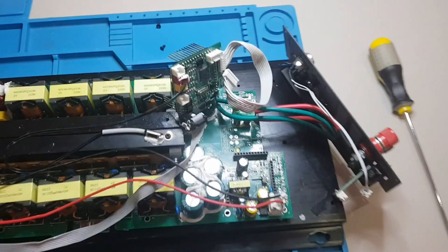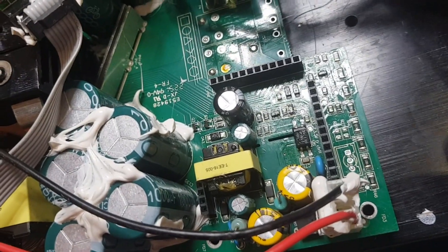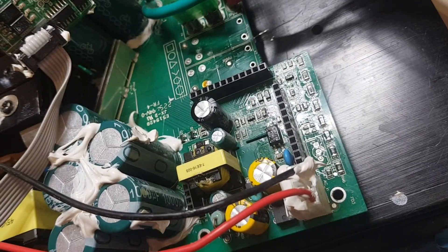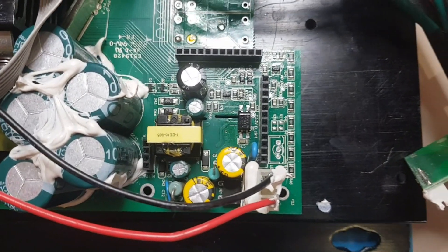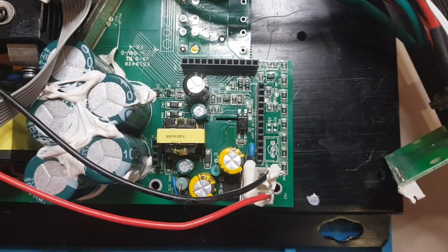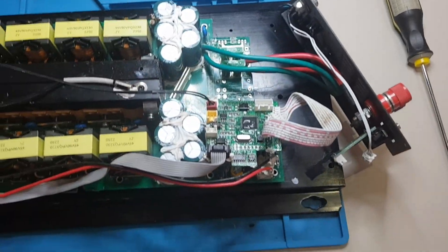On the top side of the board, staying at the power supply, I replaced a 470 microfarad output electrolytic capacitor with a slightly bigger one — now it's 820 microfarads. I think this will improve the output of the power supply a little bit. So now we have 12 volts and 3.3 volts here, which is also going to the control board.